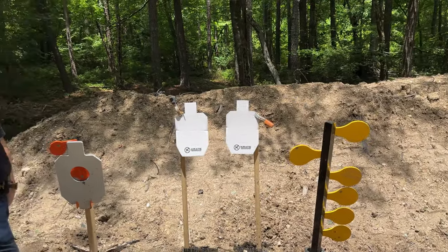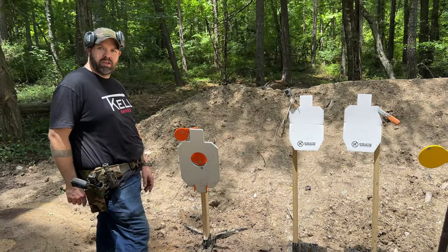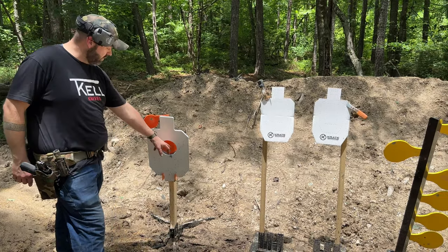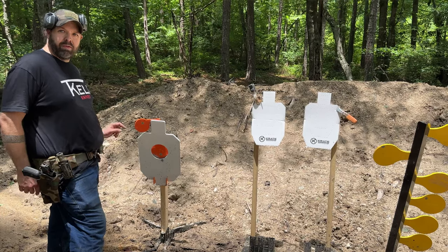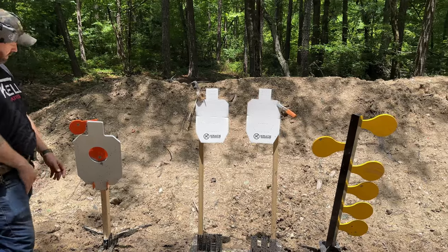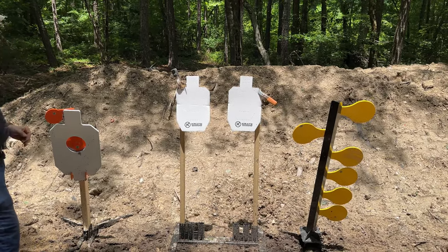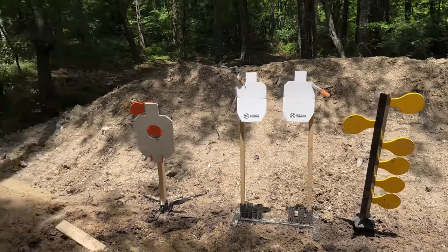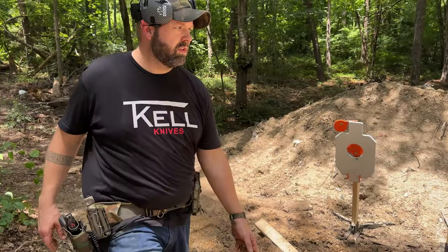These are the good guy, bad guy, and hostage targets. To keep from shooting the hostage, you shoot the bad guy in the heart; if the bad guy is behind the good guy, you shoot him in the head — not really, that's just what the target setup is for. Good guy, bad guy — that's cool. It looks like everything is fragmenting like it's supposed to. Hopefully the neighbors won't be too pissed.